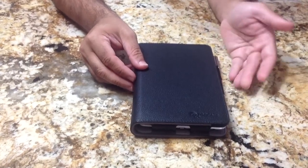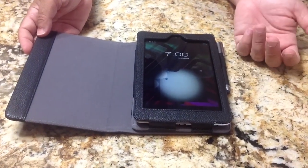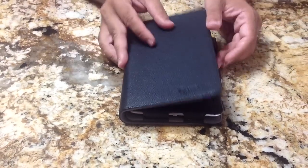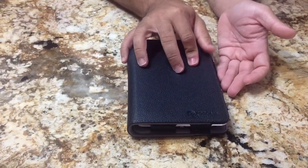As I mentioned, it is a smart case. So if we open it up, the tablet turns on — and you notice it just did. We'll close it and it will turn off because it has a magnet. Open it up and it will turn on. Let's go ahead and do that one more time.